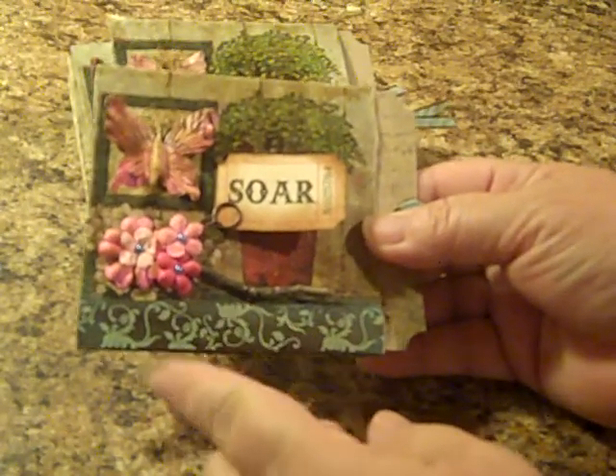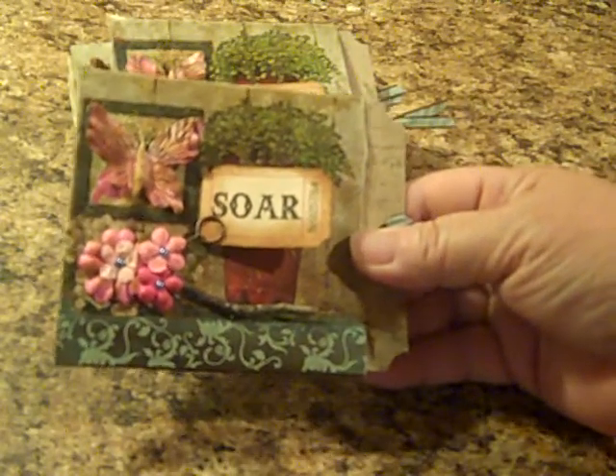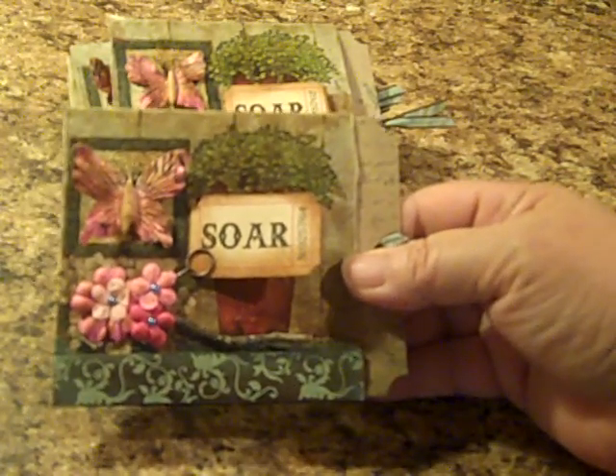That really turned out pretty cool because the shiny parts of the ribbon actually acted as a resist to the distress ink. Then I added some floral elements — that was one of the requirements, that it needed to have a floral element.